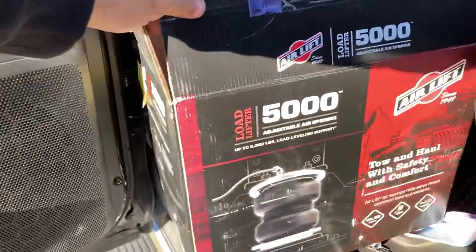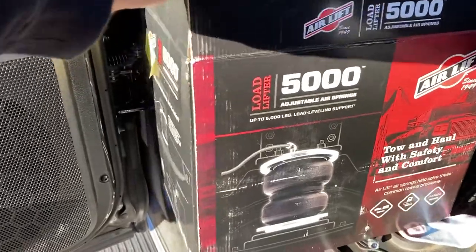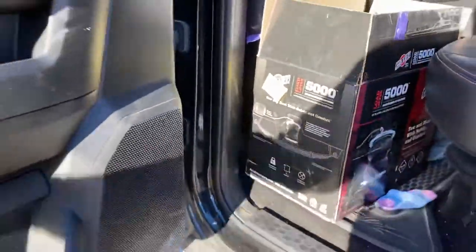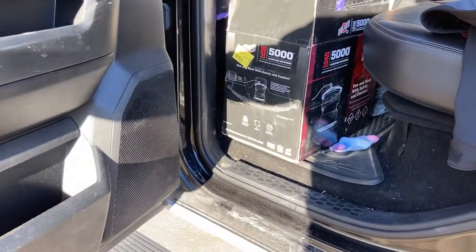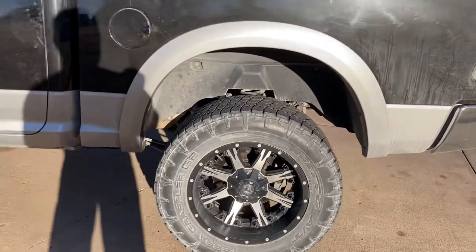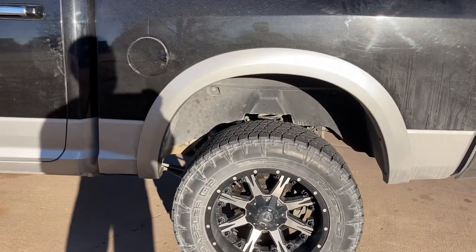Air Lift Load Lifter 5,000 pound adjustable air springs. I also got the compressor with these — it hasn't come in yet, but once I get it, I'm going to install it as well so I can have it on board where I can adjust it from there.